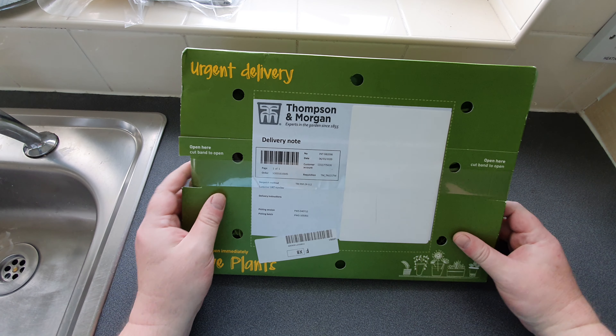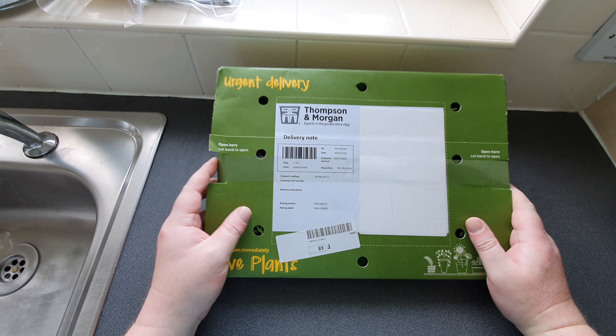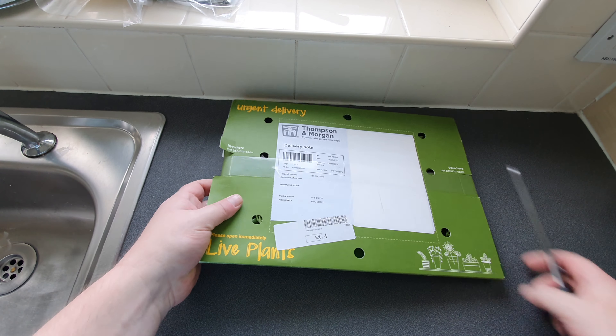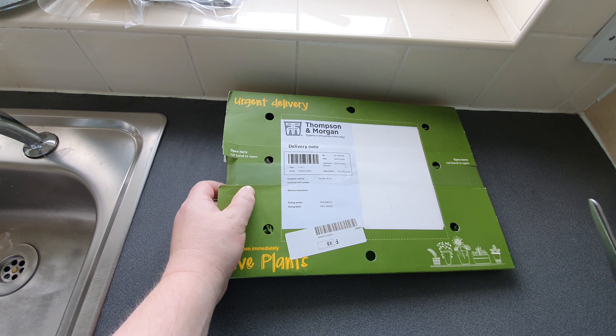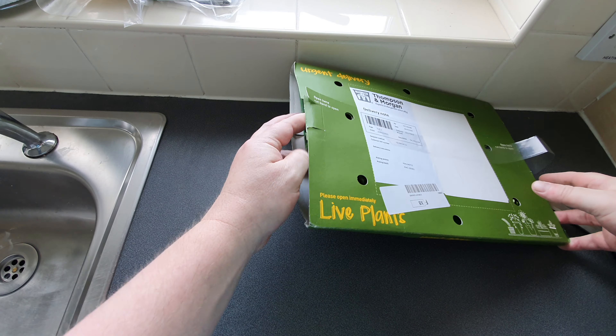Welcome back ladies and gentlemen. I just had a delivery come through the post which I'm really looking forward to opening. So let's open it and let's see what we've got. It should be 22 little plug plants, so I'll just get the scissors out.